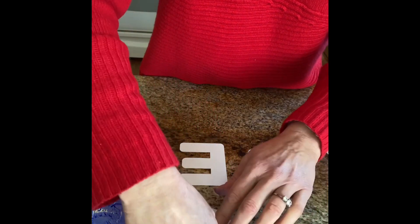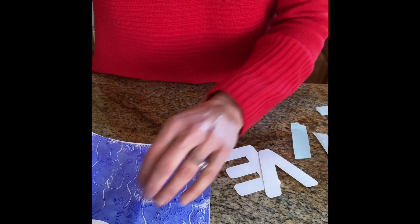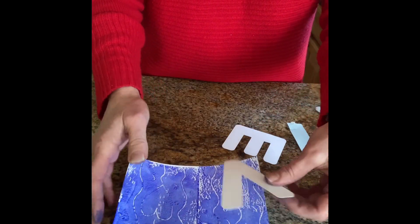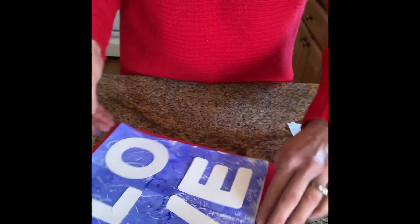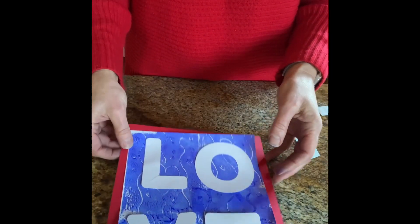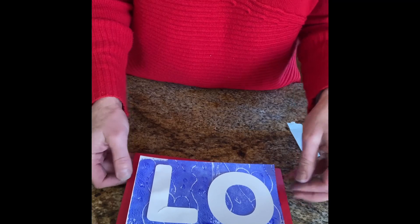I'm going to put my L right there, spaced out. Then you'll repeat that with the O, V, and E. When that is all done, you'll use the leftover glue dots to put it on your red cardstock that came in your pack and kit. Here is your Valentine art — you can keep that and hang it up for yourself, or give it away to somebody else. I hope you have fun with this project!